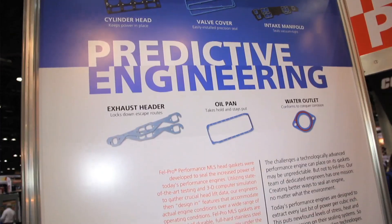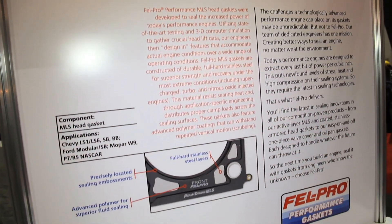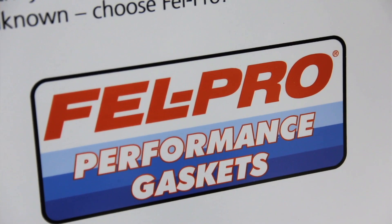You want that spring to last the life of the engine — it needs to be able to recover and make contact with the head and block throughout its use. That's part of what the stopper layer enables. Very informative — if you don't know much about head gaskets, there's an awful lot to learn. You can find out all about these MLS head gaskets from Felpro at felproonly.com.